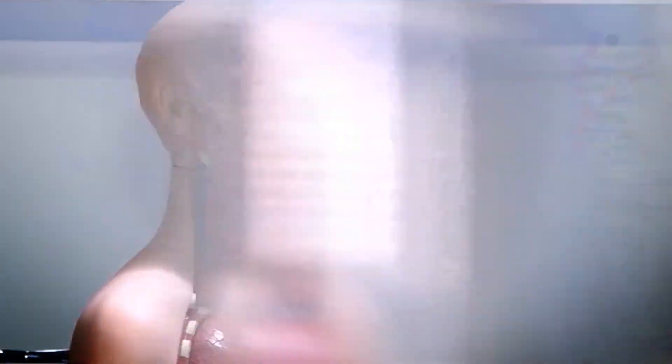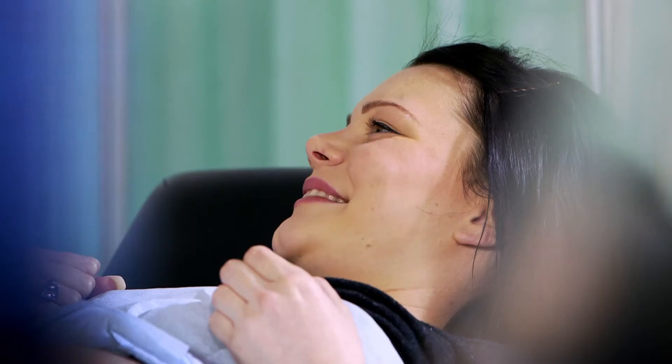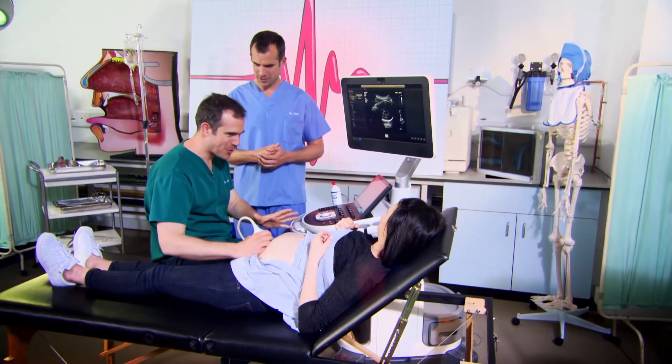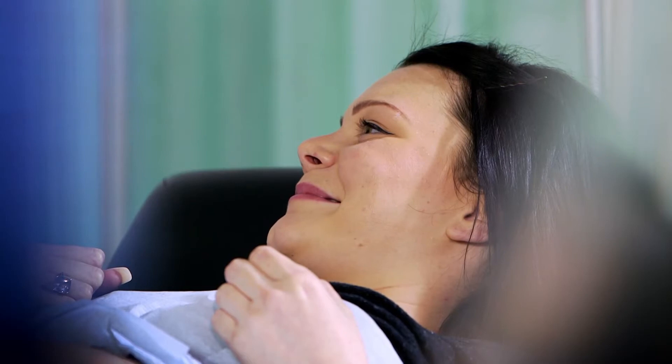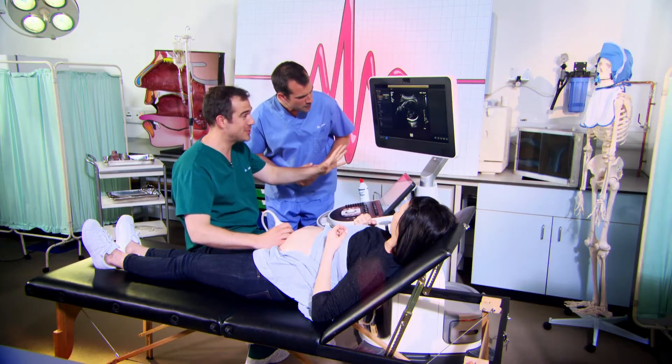But what does a baby look like when it's actually inside its mum? We're going to show you. Now, what we've got here is a real, live baby. Actually, this isn't a baby — this is Amelia, and she's a grown-up. Thanks very much for coming into the lab, Amelia. But actually, inside Amelia is a real, live baby. And ordinarily, of course, we couldn't show you that baby, but we have this ultrasound scanner.